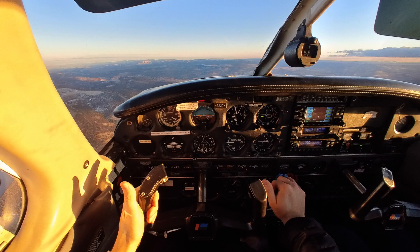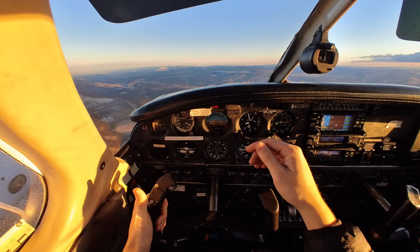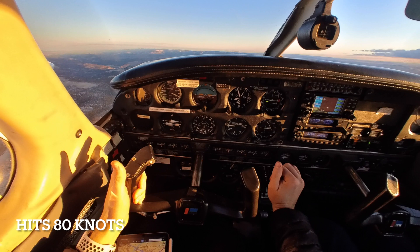Set your power to 22 manifold pressure. Carb heat is off. Increase the pitch to reduce the airspeed. Recognize and announce the cues of an impending stall and recover at first indication. Saying this early will get us prepared and ahead of the aircraft — and just like that, carburetor heat is coming off.